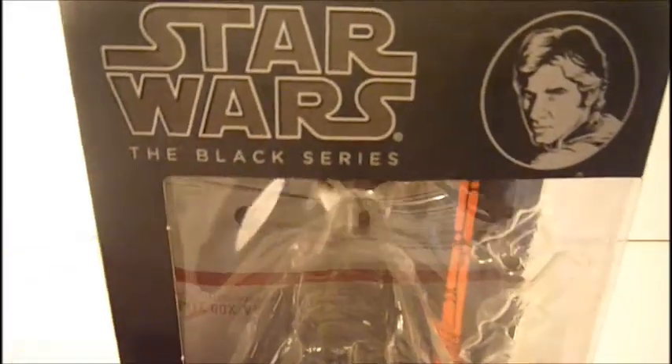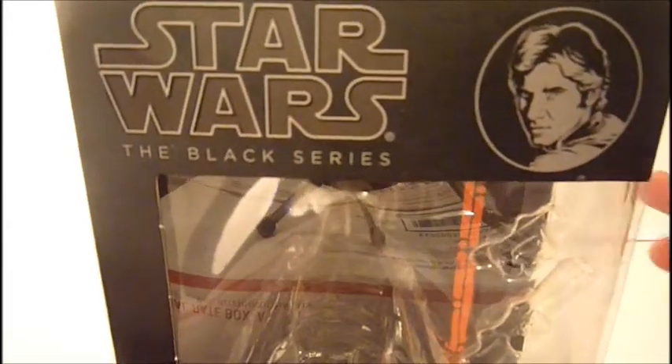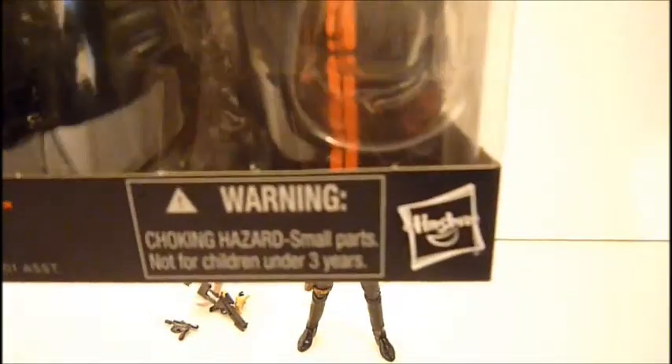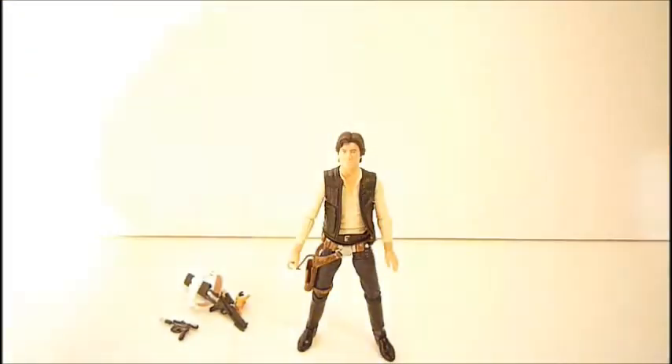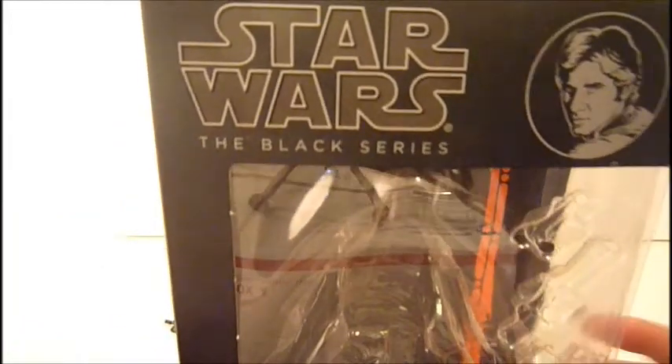He comes in the standard 6-inch Black Series box. There is the Star Wars Black Series logo and the portrait of Han Solo on the front. On the bottom you've got the Han Solo name — he is number 08 — and the Hasbro logo. On the back you have the Star Wars logo, his name again, a small read-up on Han Solo, a quote from the movie, and a blacked-out picture of Han Solo.